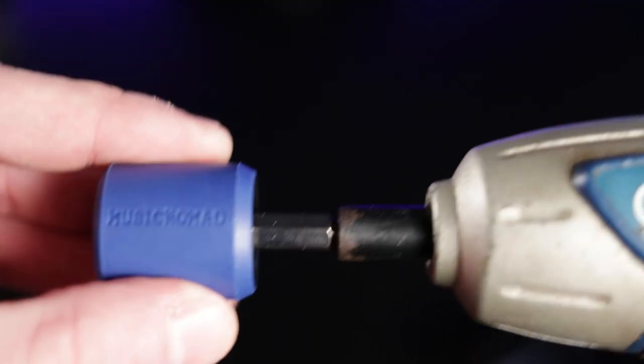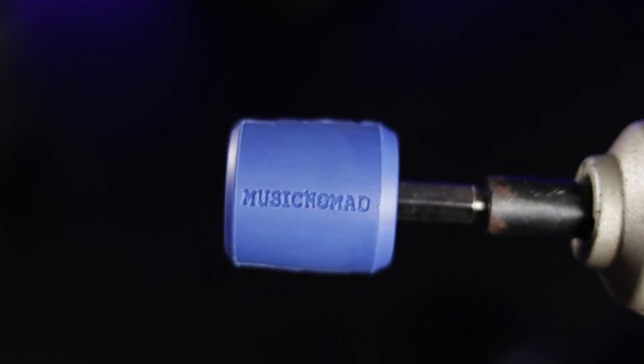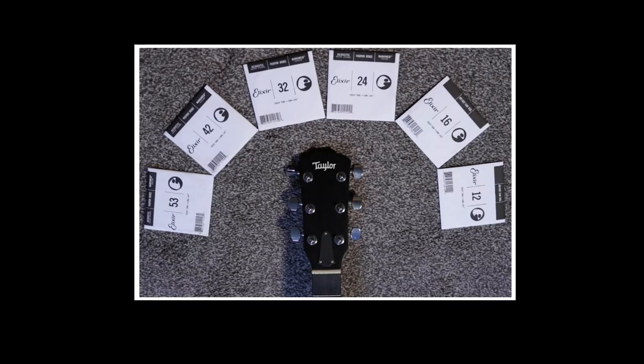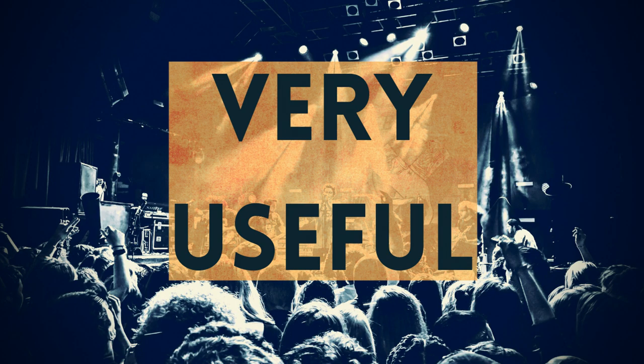No guitarist likes changing strings, so anything that speeds up this process and gets you back to playing guitar as fast as possible is a worthwhile investment. Simply fit the grip bit onto a cordless drill and begin winding the tuners on any style of guitar for extra fast removal or tuning up of new guitar strings. This is also very useful in a live gig string snapping situation.